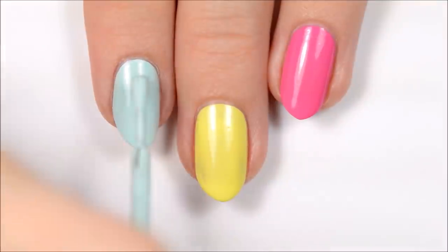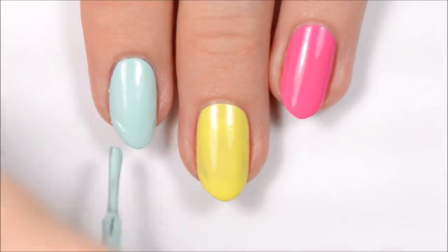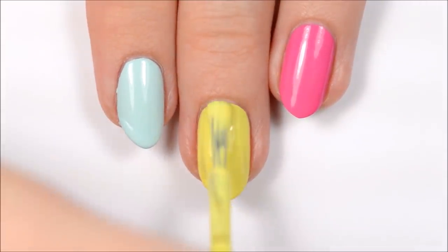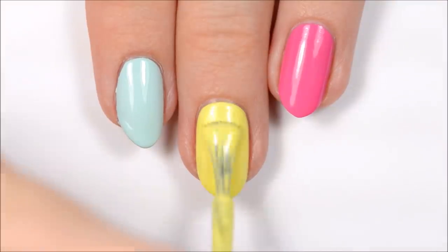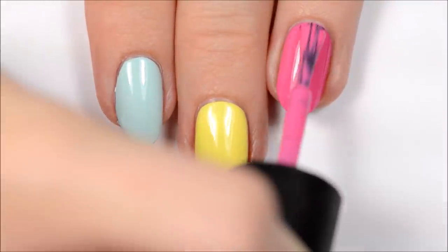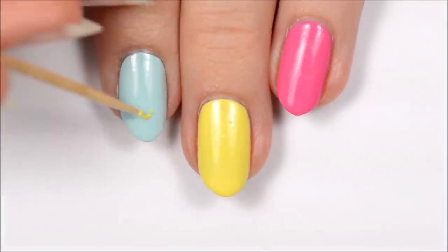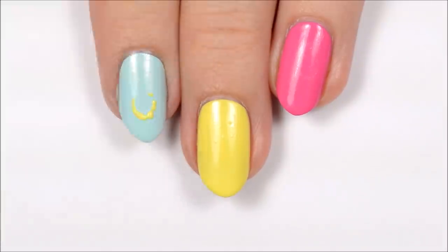Hey guys, it's Becca! I've already applied a base coat to protect my natural nails, as well as the first coat of polish. For this design, you'll want to paint one of your nails mint, one yellow, one pink, one white, and one light blue.